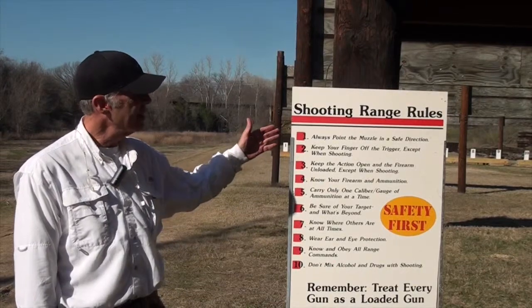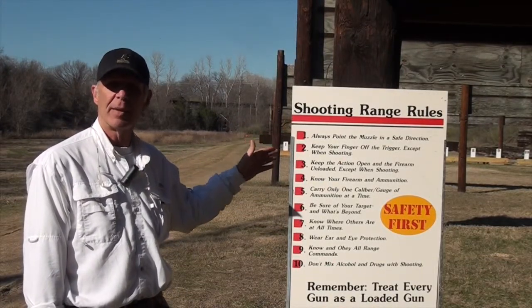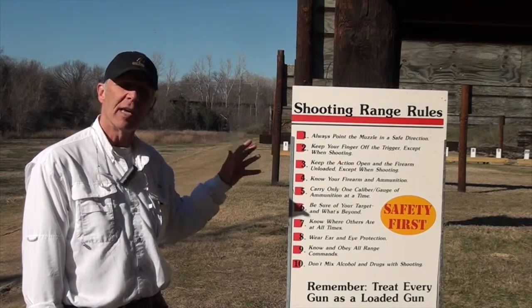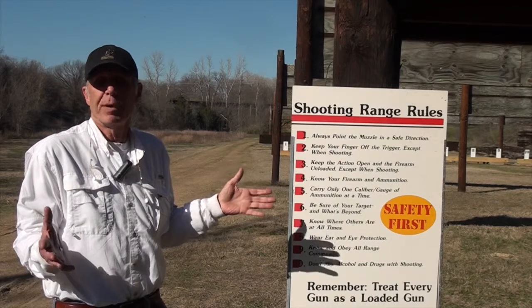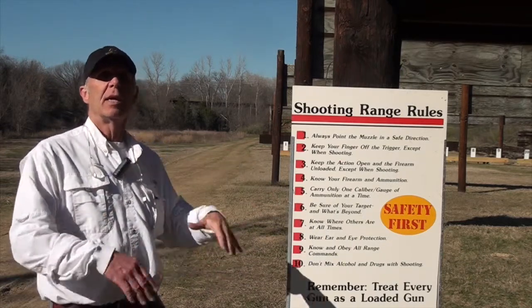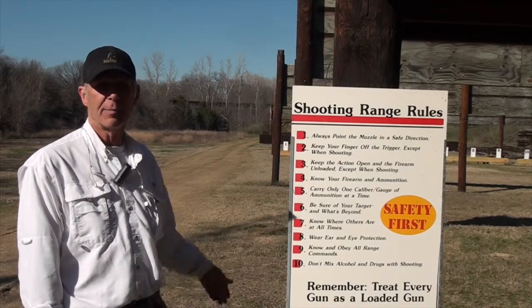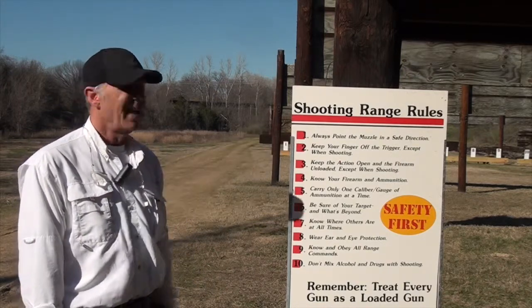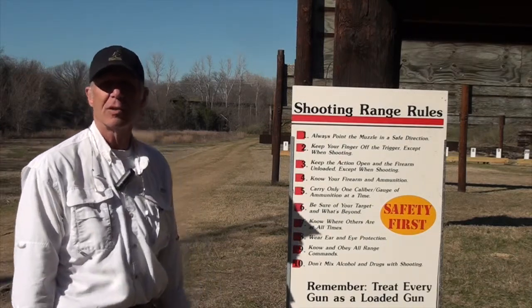We always want the muzzle pointed downrange at the berm in a safe direction. That's one of the most critical aspects of using any firearms range — pistol or rifle. Because this is a 200-yard range and there's so much chance for error, we just have to have you point that downrange at the berm.